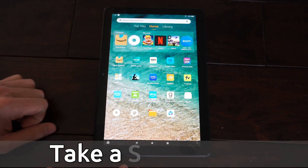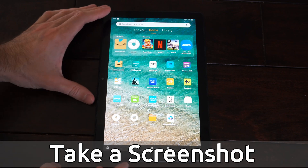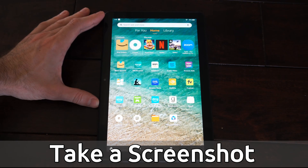Hey everyone, this is Tim from YourSixTech. Today in this video I'm going to show you two different ways to take a screenshot or picture on your Amazon Fire HD tablet.